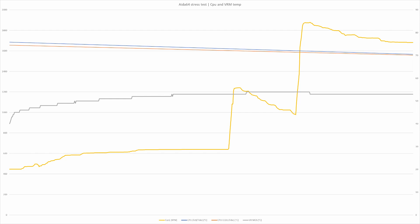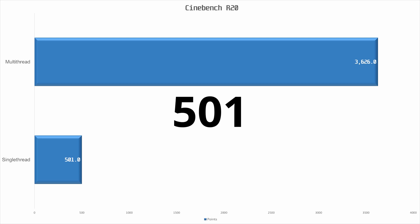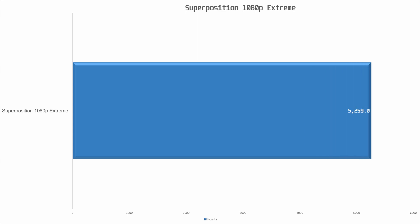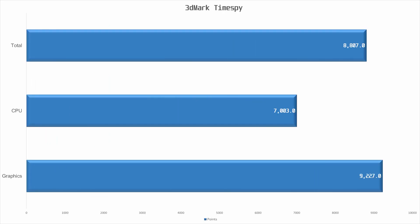The CPU did hit 4.4 GHz on several occasions, as reflected in the single-threaded performance in Cinebench R20. The VRM temperatures on the motherboard were only 53°C, so this motherboard seems to have plenty of overhead for a more powerful CPU. In Cinebench R20, the R5 3600 with PBO and Auto OC enabled got 3626 points in the multi-threaded test and 401 points in the single-threaded test. In Superposition 1080p Extreme the score was 5259. In 3DMark Firestrike Extreme, the score was 11,974 points, with a graphics score of 13,108 and a physics score of 19,626. In Time Spy we got 8804 points, with 7003 in the CPU test and 9227 in the graphics test.